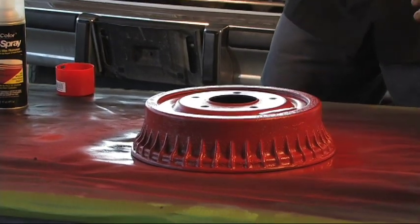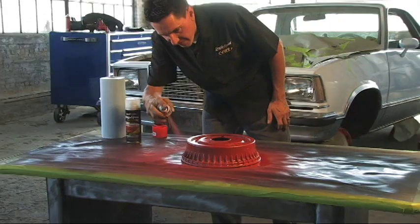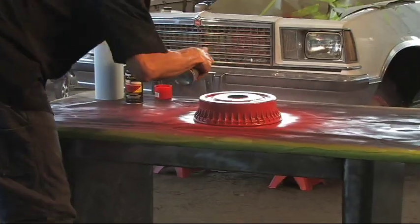We waited about five minutes, and now we're going to start putting on a second coat. You want to wait about five minutes in between coats to let that first coat tack up a little bit, so the second and third coat have something good to bite to.